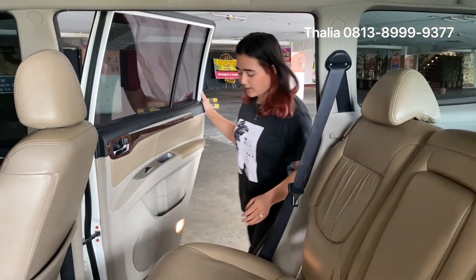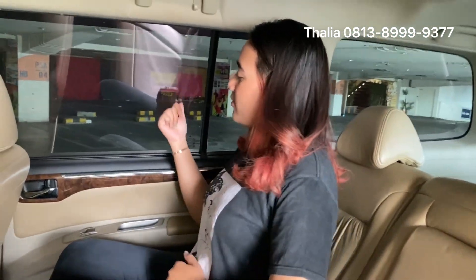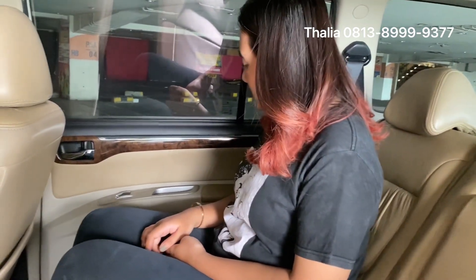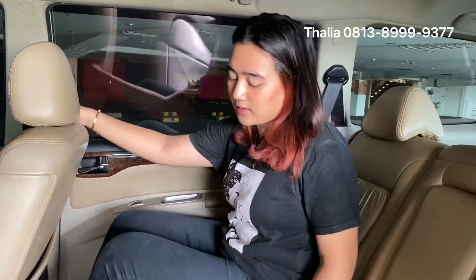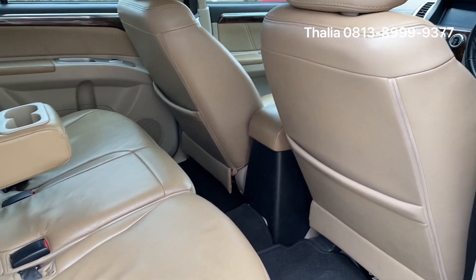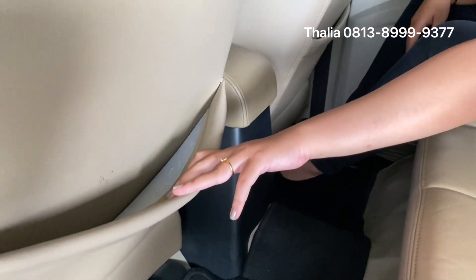Now let's talk about the interior. I'm going to step up because it's quite high. Let's start from the front door — there's a wooden panel, glossy. Then we have a door pocket. There's a door handgrip with chrome handle. Under the armrest, there are two bottle cup holders. For the middle row, there's a headrest. There are two people seated in the back.